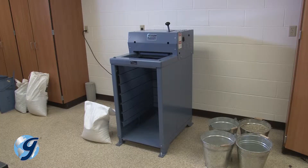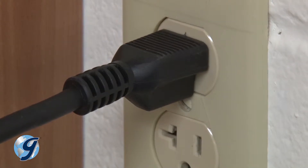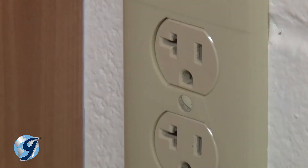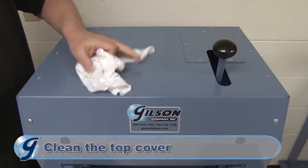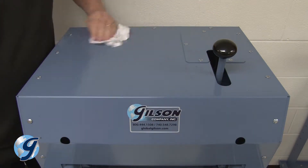To check the hydraulic oil level on your testing screen, you first disconnect the unit from its power source. Be sure the top cover is clean to prevent foreign material from falling into the pump and contaminating the oil.